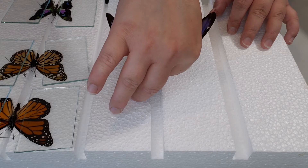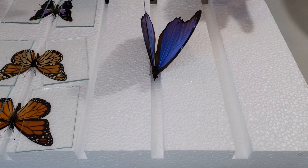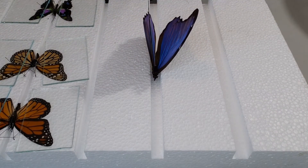Once you get the pin right through the center of the upper abdomen straight through, you can go ahead and place it on your pinning board and put it in the groove designated for it.